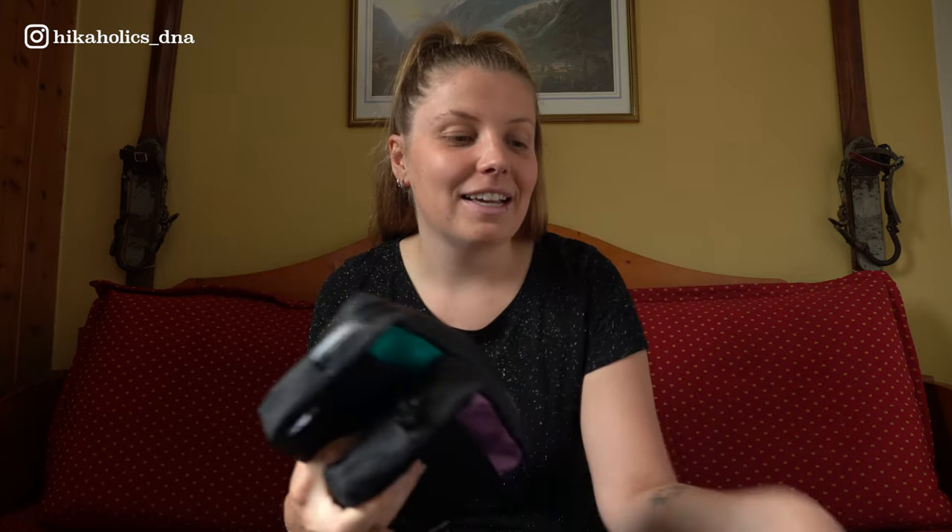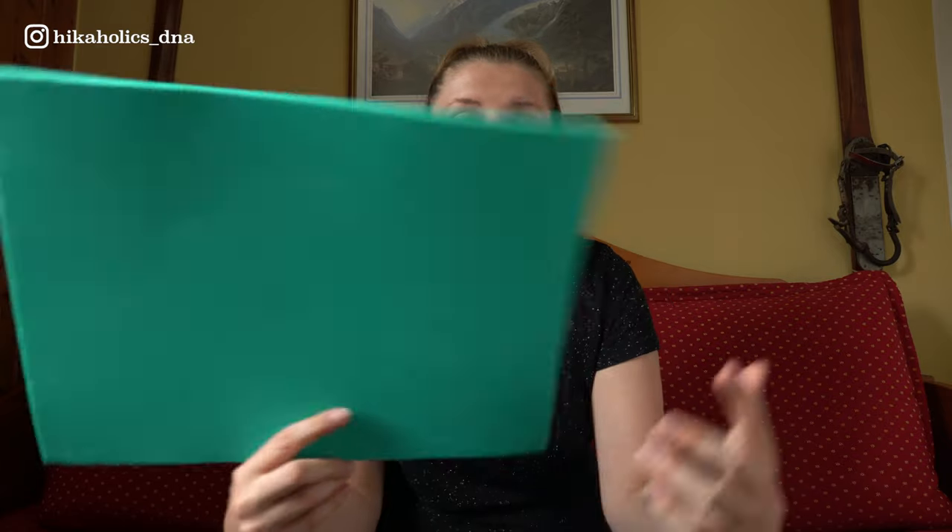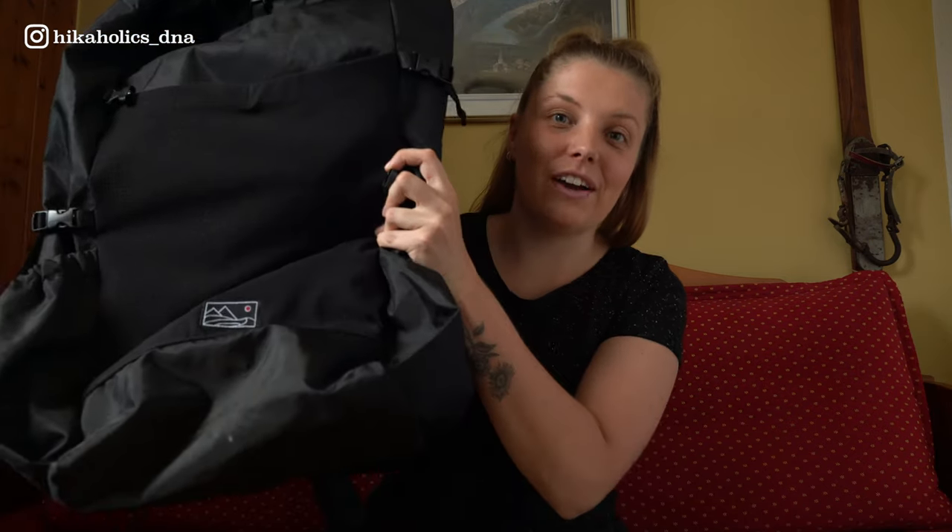In this package I got two hip belt pouches - one in the color Tropical Teal and one in Lilac. I got a sit pad, which I call an ass pad, also in Teal. And of course the ultralight backpack, which is called the Cyano - I will explain later what that name means.